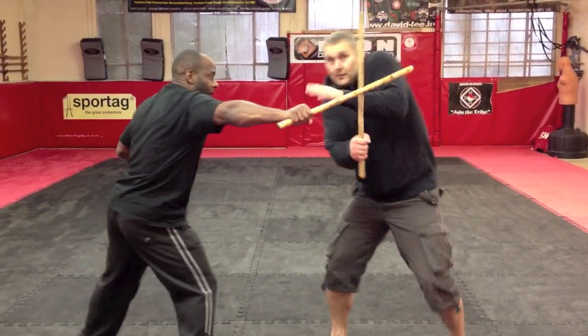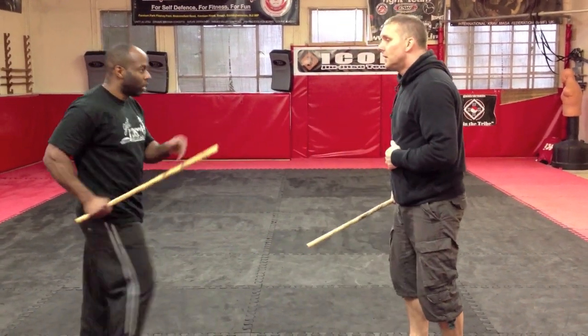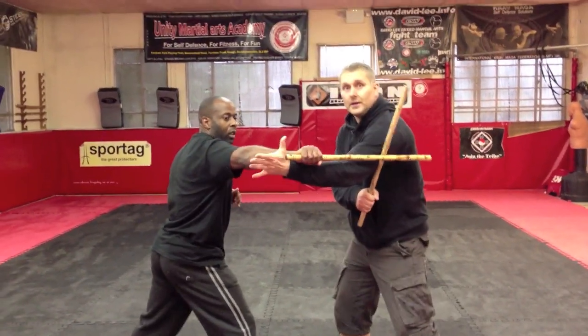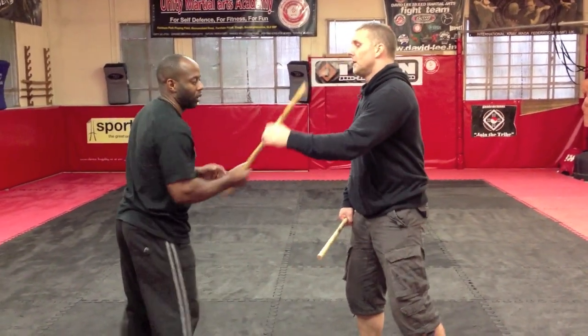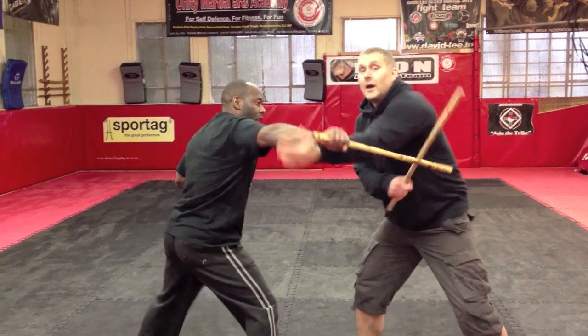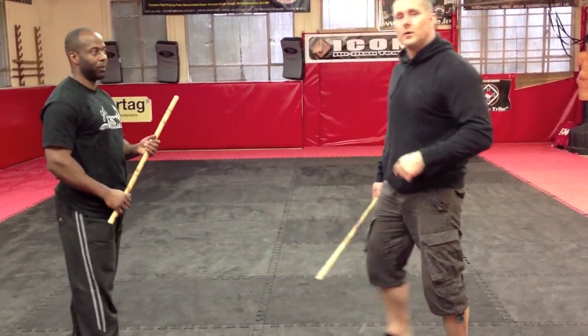Number ten: check, hand goes in. Again with that, check it early, hand goes in. Let's go to the top, my stick. Again: check, hit, bang, smack. We can hit with our stick as well.